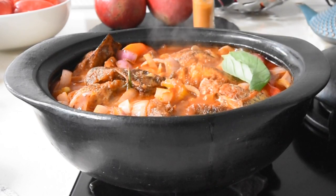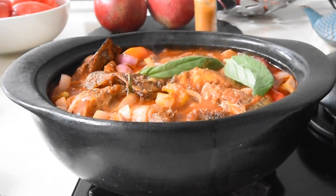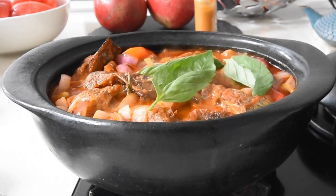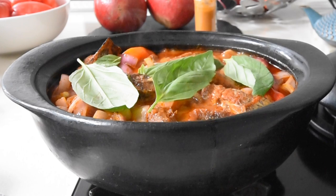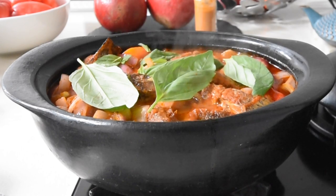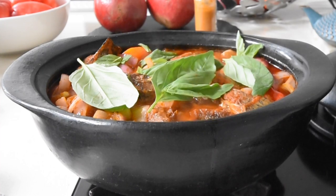My stew is almost done so I'm adding a few fresh basil leaves. When it comes to herbs, because of their delicate nature, they should always be the last thing you add to your dish so that their flavors infuse properly — you seal them in exactly at the end.